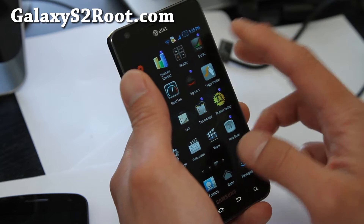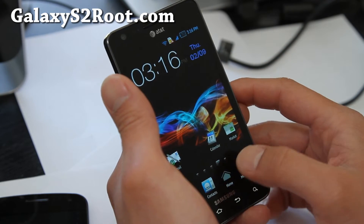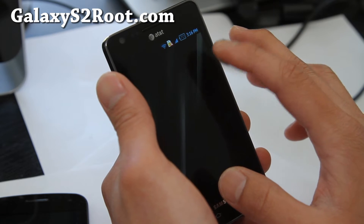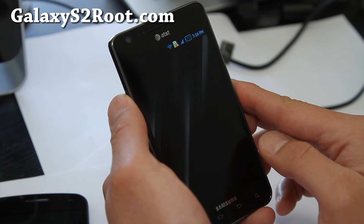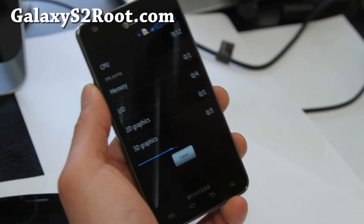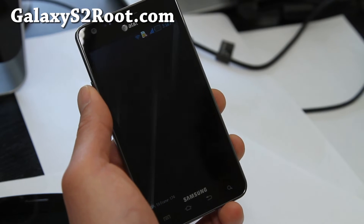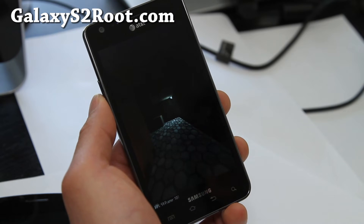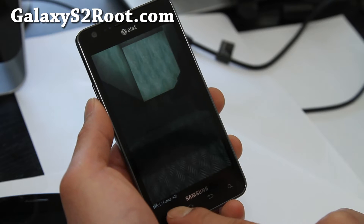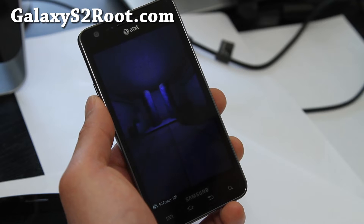Let's have a little fun with it. I've got it set at 1.6 gigahertz and let's run Quadrant. This is a fun ROM to play with. It seems to run pretty fast — the frames per second is really fast, going over 60.